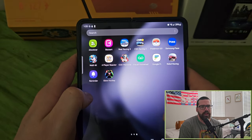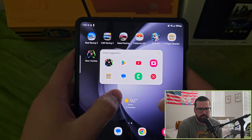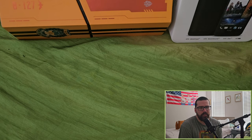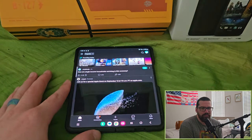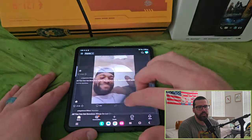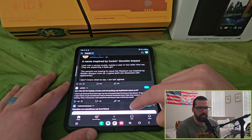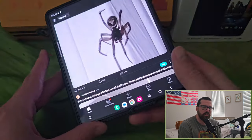I wanted to finish with a scroll test — going to Reddit to show it off. The scrolling is fantastic on this thing — 120Hz refresh rate cannot be touched. Other phones are great too, but this is where Android flexes its muscles.